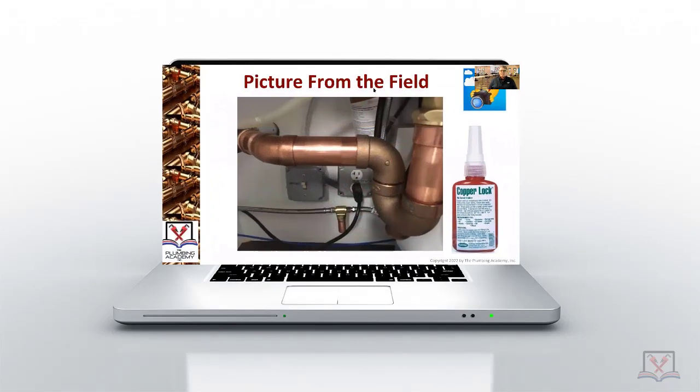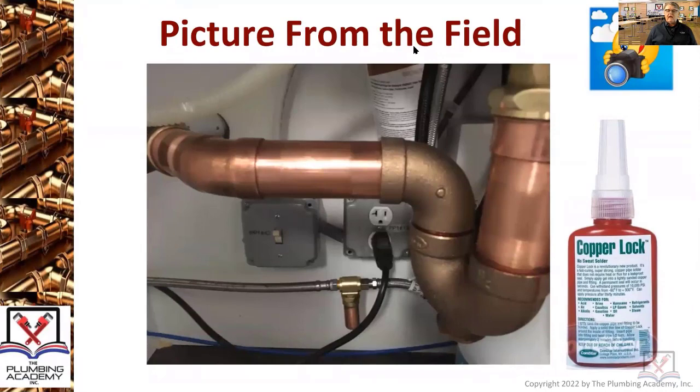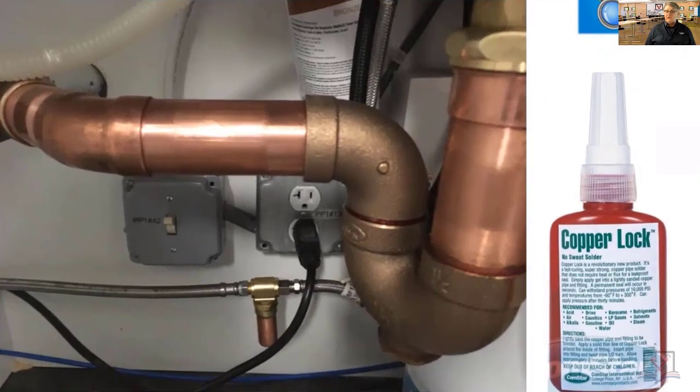Pictures from the field — copper lock. Doesn't look like anything is soldered in this particular piping installation, which is a sanitary drainage system. Does anybody know by definition what they're looking at in this picture? There's a trap with a desanco on it.